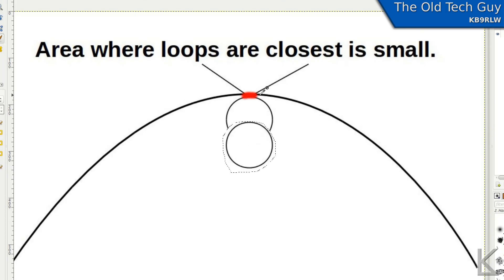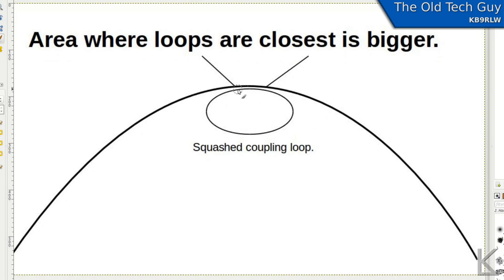Now the Alpha Loop guy told me that during his experiments he tried squashing the coupling loop into more of an oval shape. When you do that, the area where the two loops are closest together is greater, and he said that improved the output. I couldn't wait to get home and try that myself, and it did make a big difference — well, it's a small difference overall, but relative to the existing conditions it's a big difference.